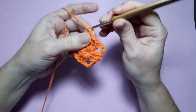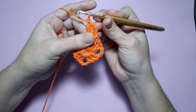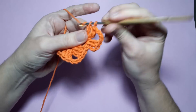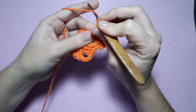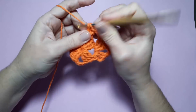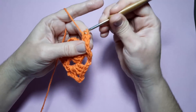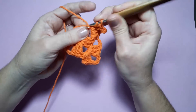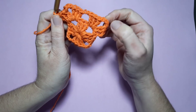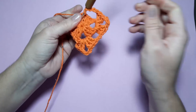Aqui eu levanto três correntinhas e faço mais dois pontos altos. Contando com as correntinhas iniciais, temos três pontos altos. Faço três correntinhas e no mesmo espaço, três pontos altos. Faço agora duas correntinhas e vou pro próximo espaço de três correntinhas. Em cada espaço de três correntinhas que eu tenho aqui, eu estou fazendo um leque — um leque de três pontos altos, três correntinhas e três pontos altos. Entre um leque e outro, faço duas correntinhas e repito mais um leque.